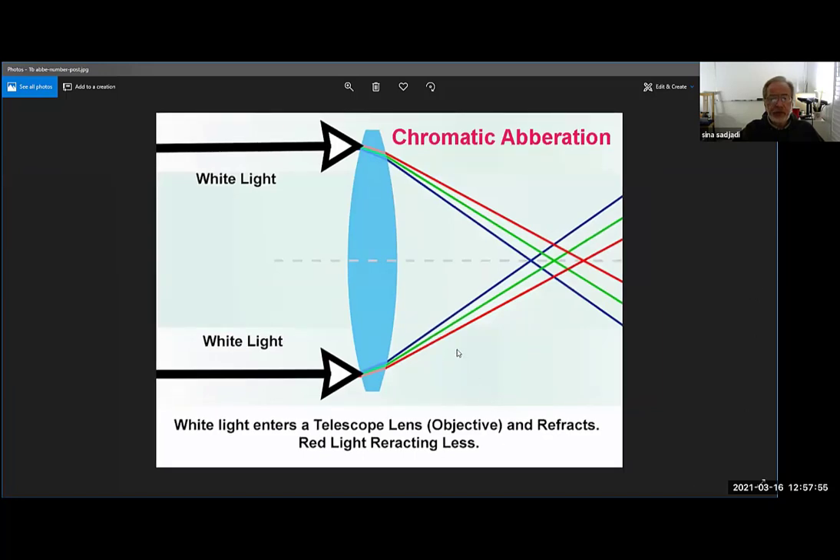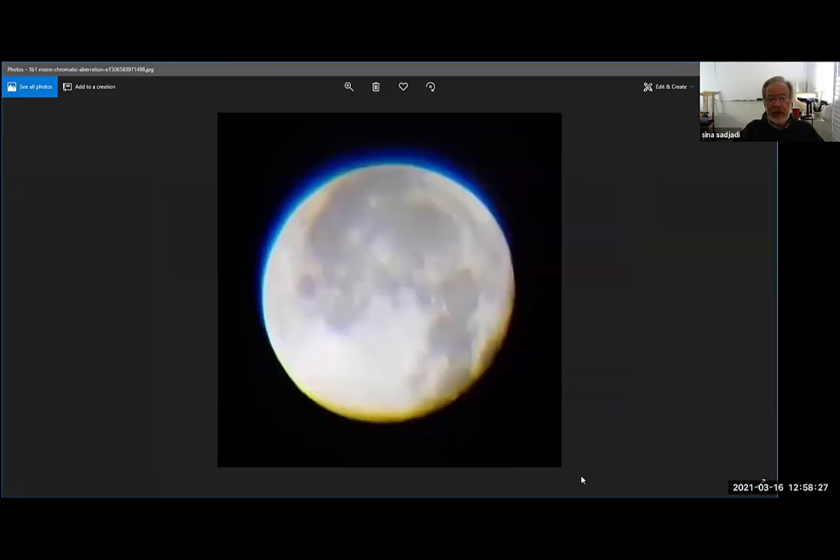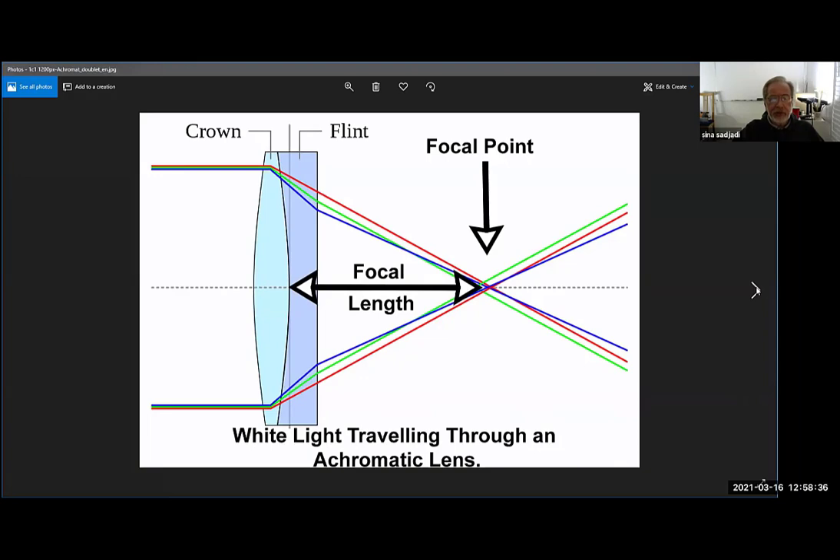Because lenses act just like a prism, you have something called chromatic aberration in a single lens. The lens itself acts like a prism, so different colors of light come to different focal points — the red focal point is farther away because it bends the least, and blue bends the most so it's closer to the lens. There's a huge problem with this: if you look through a lens with chromatic aberration you see halos around the moon and really ugly, fuzzy images.